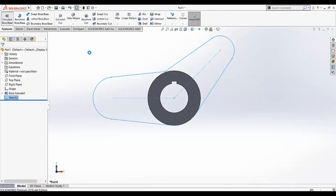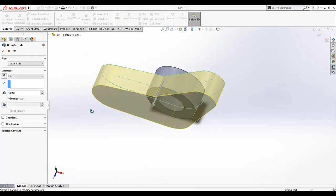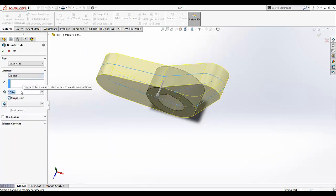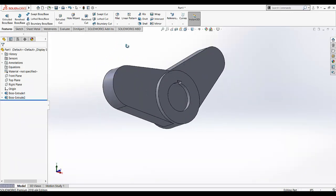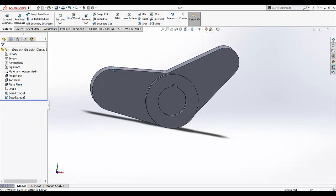Go to Extruded Boss/Base and again I am going to select the end condition mid-plane. This dimension is 1. Exit the sketch. Now this design is drawn.